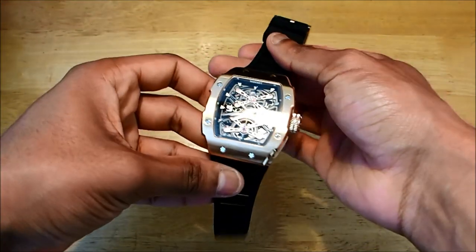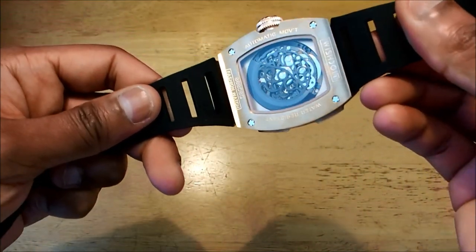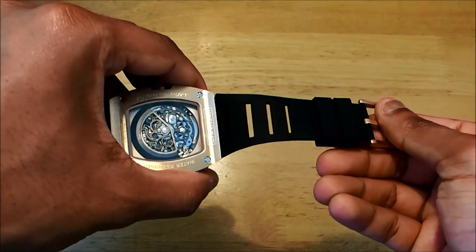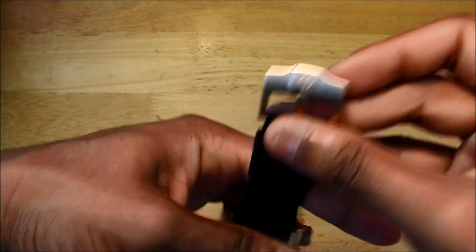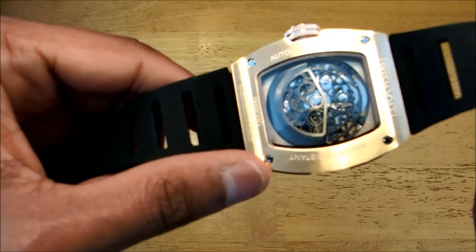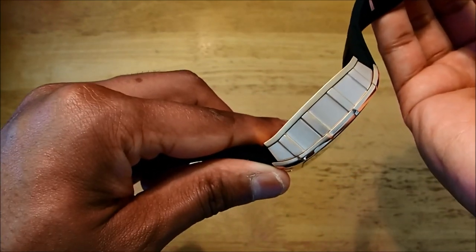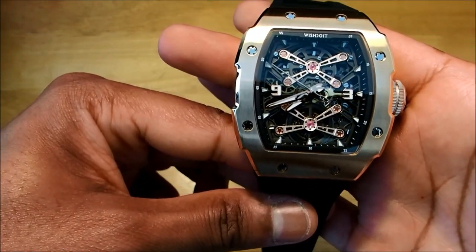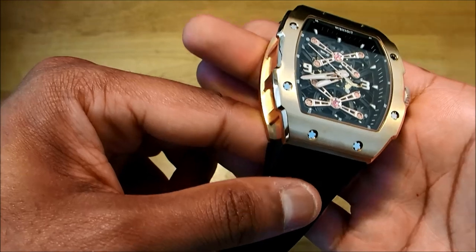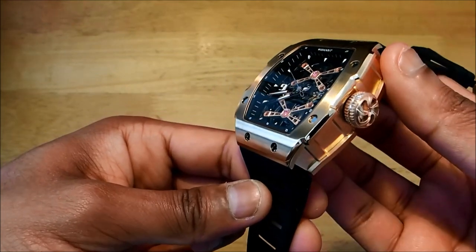Let's get a closer look at the watch from different angles — showing the side, the back, the strap, the buckle, which has been signed, and the back casing. Then the side casing and the front. We'll also show the jewels, the movement inside, the upper side, and the indexes.